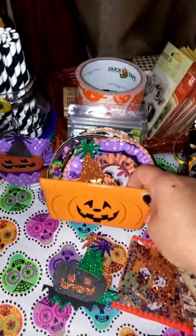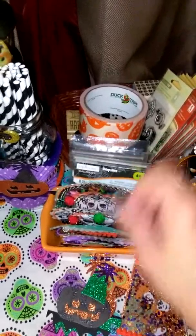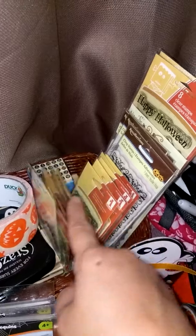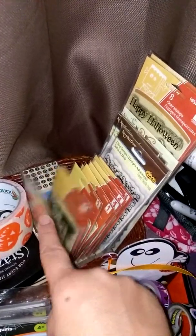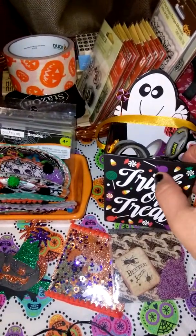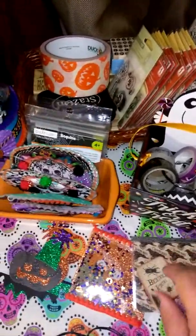This I got at Michael's, and I just had some of my more liners in there, and some glue. Some duct tape — I think I found this at the thrift store, actually. And I have some stamps in here. These stamps came from Joanne's at one time or another. Some other stamps that I got at Michael's. This came from the Dollar Tree. And I just have all my washi in there.